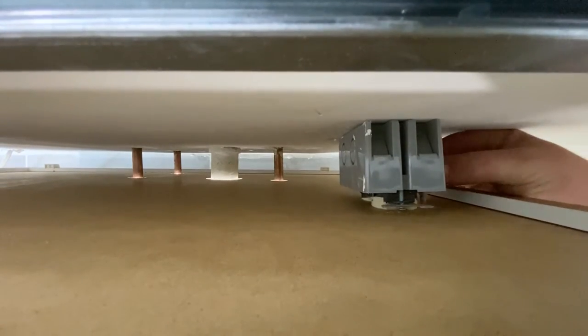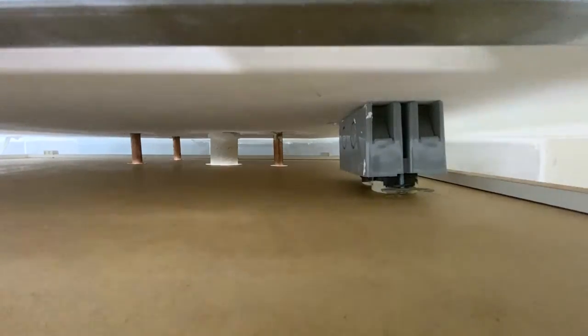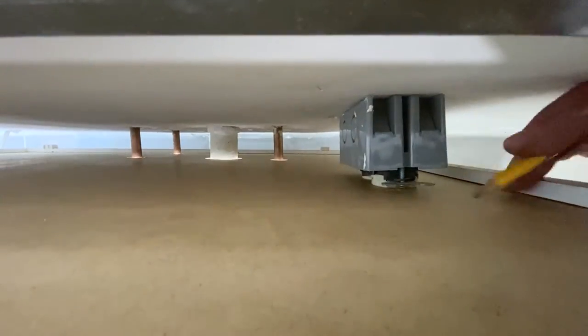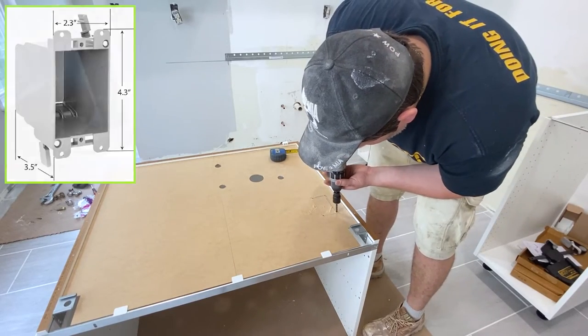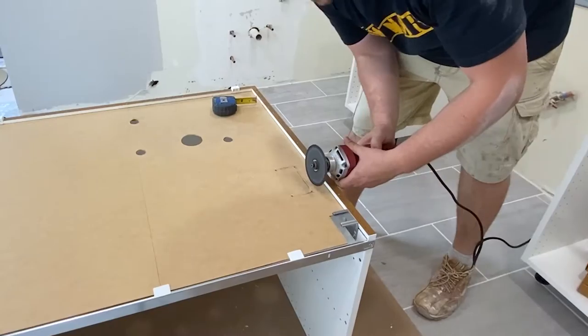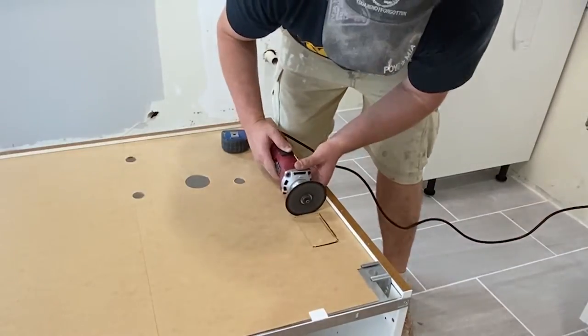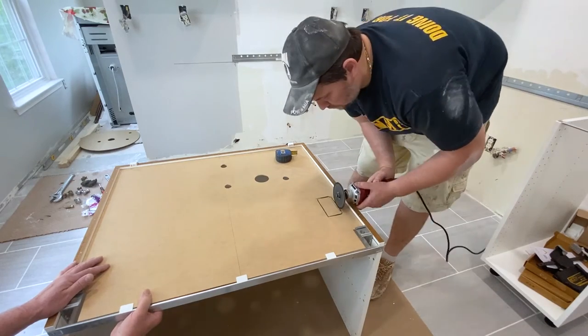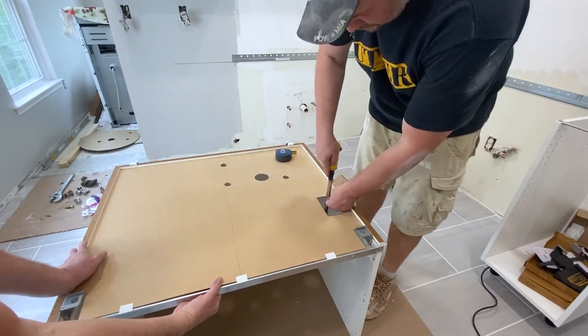Now let's cut out the last outlet opening and finally hang this cabinet on the wall. The process for the outlet cutout is a bit different. We used a spare outlet box to drill the outline of where the box will sit and drilled out the corners. Next, we used the cutoff wheel to connect those pre-drilled corners to complete the cutout. With this process the edges end up rounded, so we went back and used a blade to square them up.